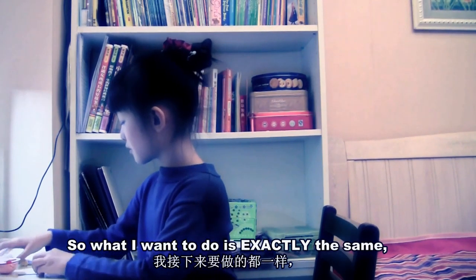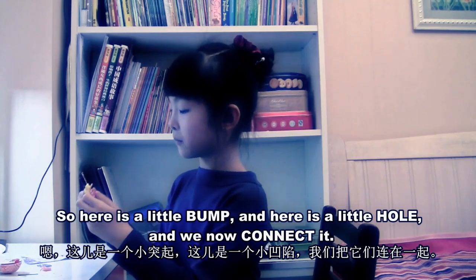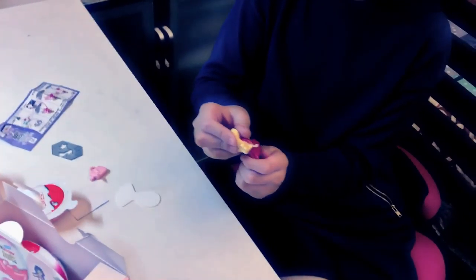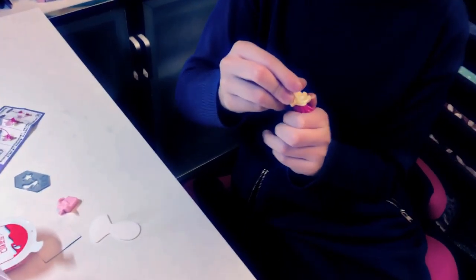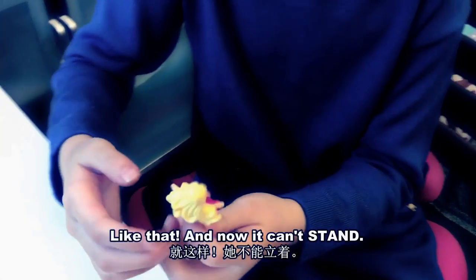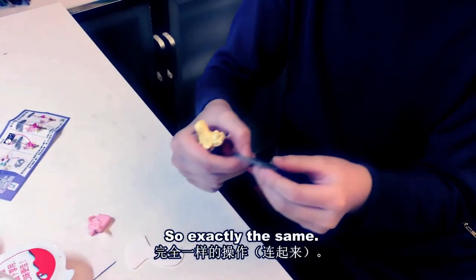So what I'm going to do is exactly the same. So here's a little bump and here's a little hole. I'm going to connect it. Like that, and now it can stand — exactly the same.